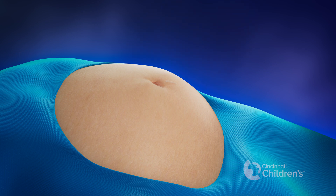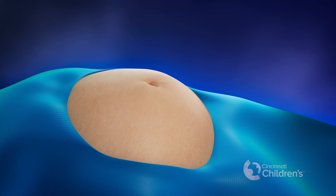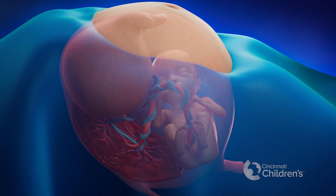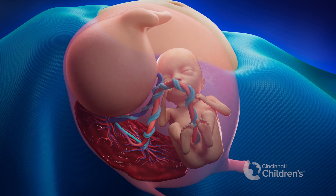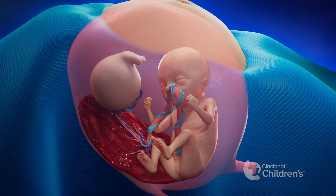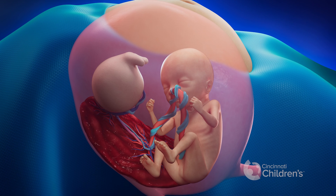The mother is then awakened and the pregnancy continues with careful monitoring of the pump twin. As the pregnancy continues, the acardius will shrink and be delivered along with the placenta after birth. With the use of this therapy at Cincinnati Children's Fetal Care Center, we have seen a very high survival rate of the pump twin.